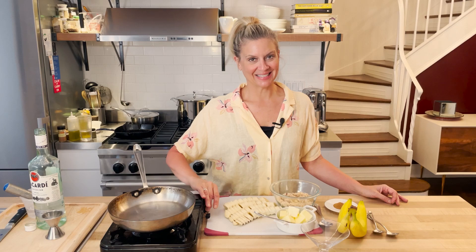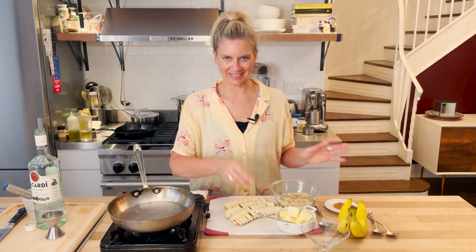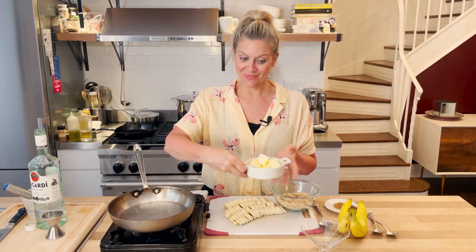So when I say this is easy, and I know I'm always saying it's easy, it truly is. It's butter, banana, brown sugar, rum, and cinnamon if you like.